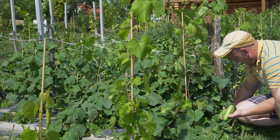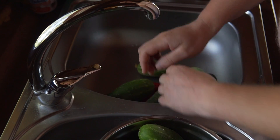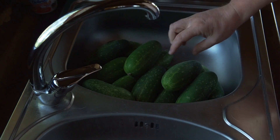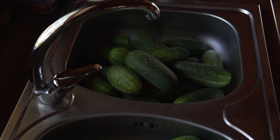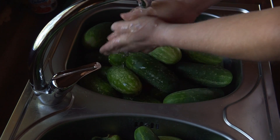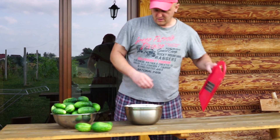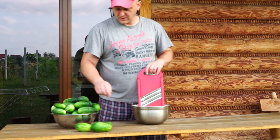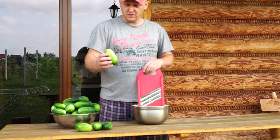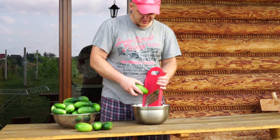Witam szanownych Państwa. Dzisiaj z tych pozostałych ogórków, które są mniejsze, mniej dojrzałe, chociaż takie trochę arbuzowate, zrobimy dużo prostszą sałatkę szwedzką.